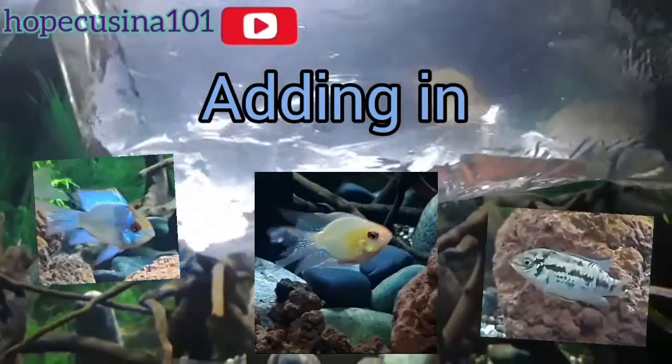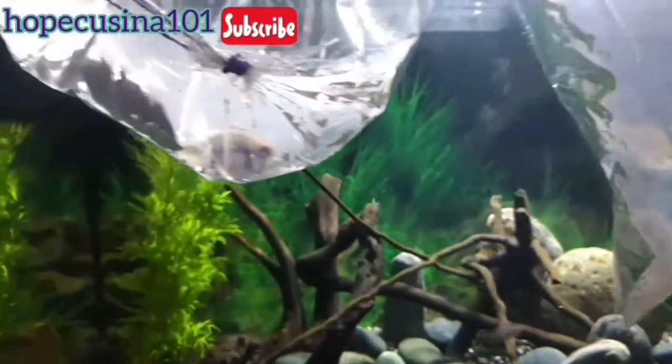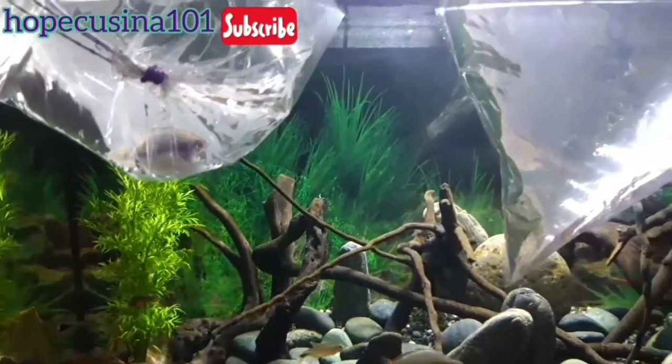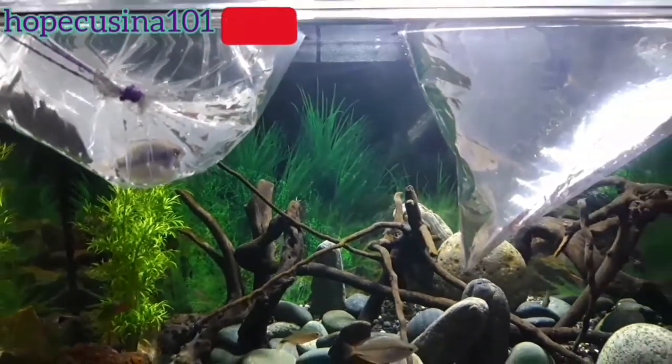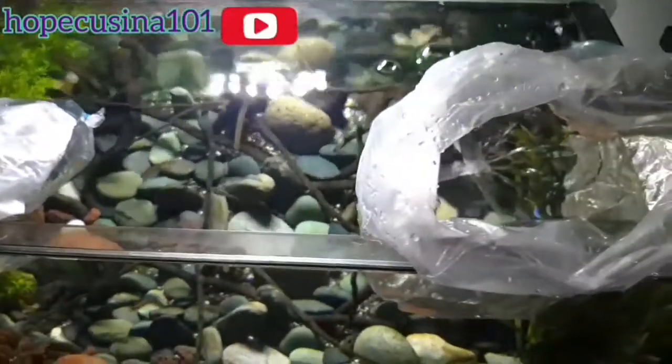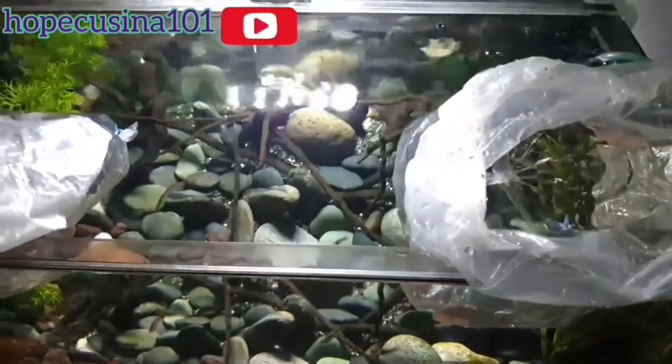We will be acclimating the new fish in two ways. First, as they arrived, we placed the plastic bag on top of the tank to adjust the water temperature between the tank water and the water inside their bag.